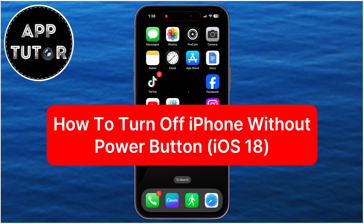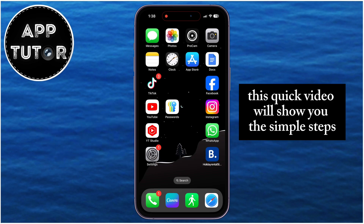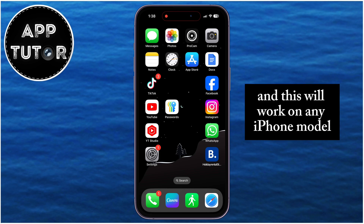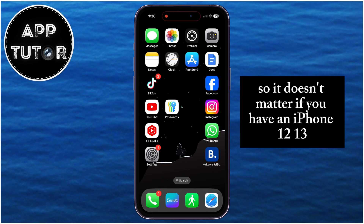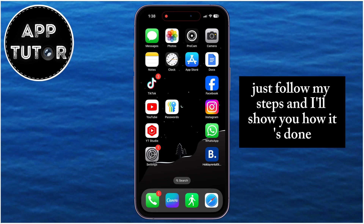Learn how to power off your iPhone without using the power button in iOS 18. This quick video will show you the simple steps to shut down your iPhone even if your power button isn't working, and this will work on any iPhone model. So it doesn't matter if you have an iPhone 12, 13, 14, or even the newer models — just follow my steps and I'll show you how it's done.